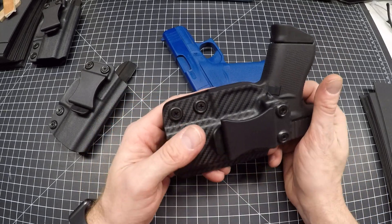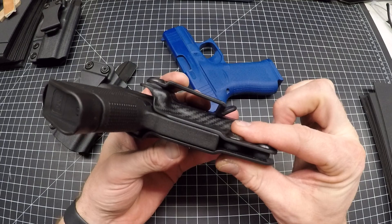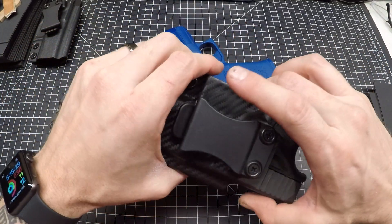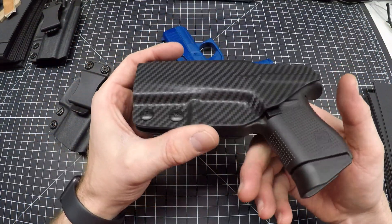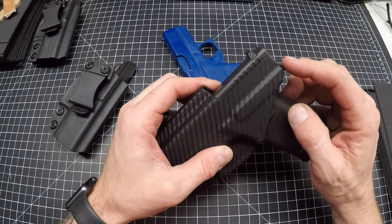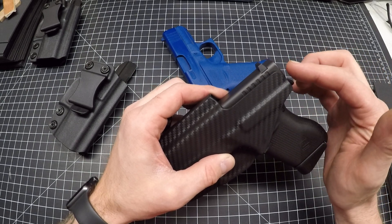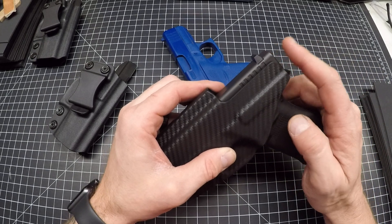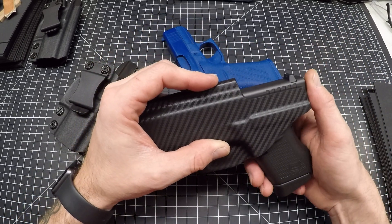We've got a couple of adjustable retention points down here so you can adjust the retention — you can have it come out nice and easy or really lock it down, up to you. Along in the back it goes up to the edge of the slide, not past the slide. If it gets past the slide you get just really an edge of kydex that your skin wants to fight with and poke you, so in my findings it's really nice to have the kydex come to the back of the slide.